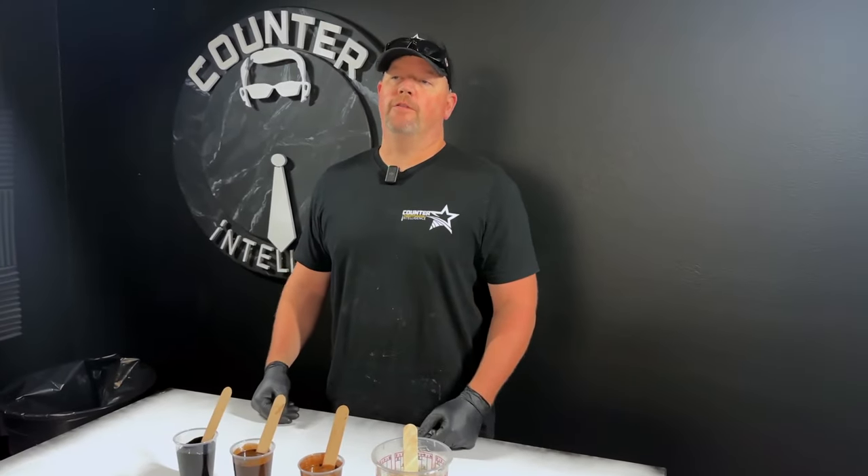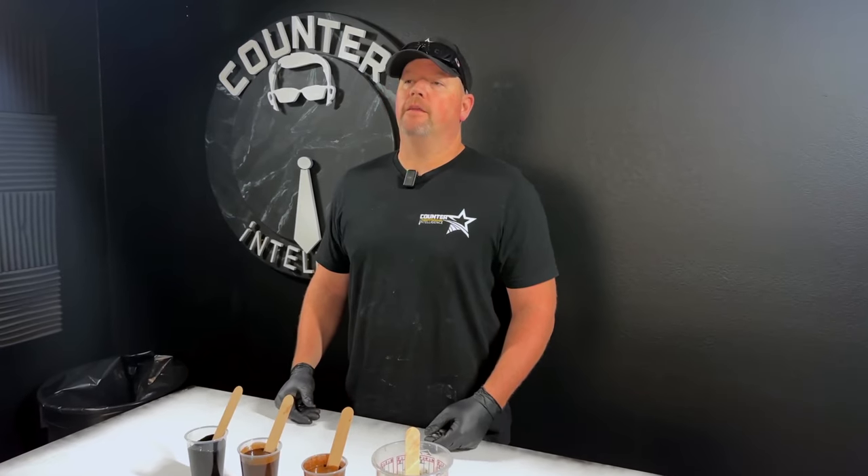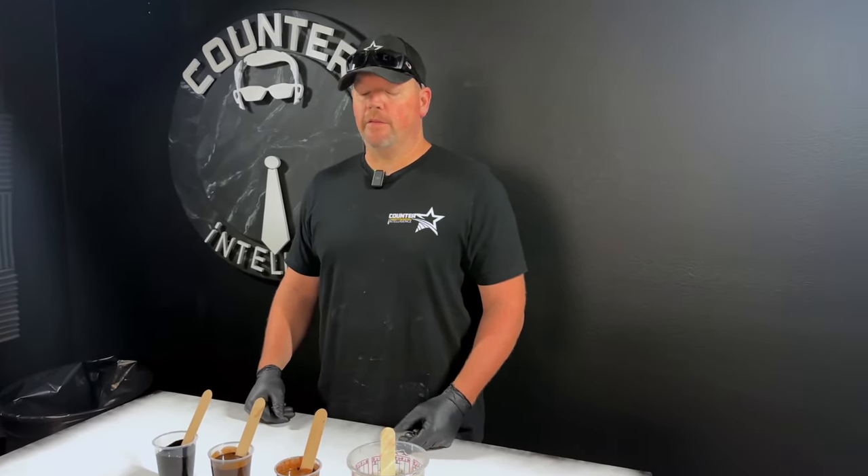Hey guys, welcome back to the Counterintelligence Studio. Today we're going to be doing one of our most versatile techniques that we offer in our training to our franchisees.